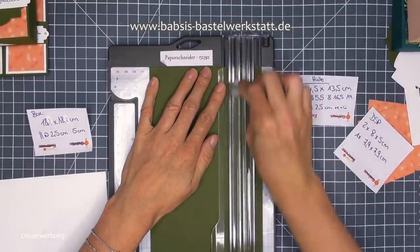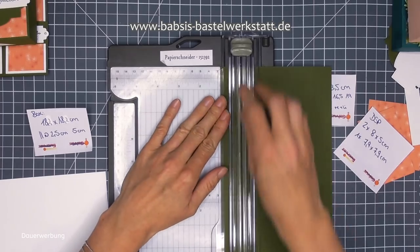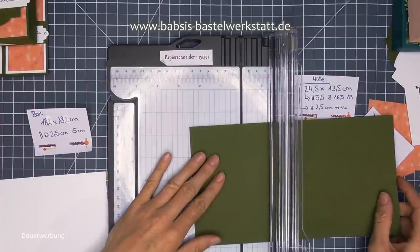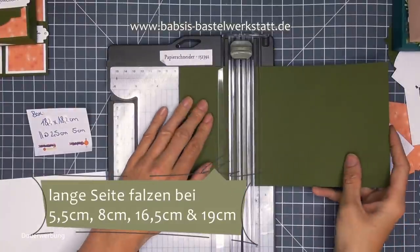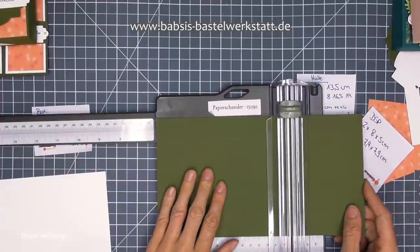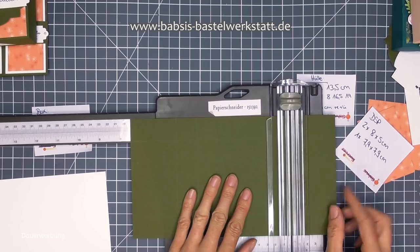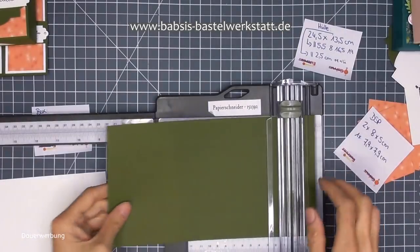Ich lege dieses Mal auf dieser Seite an - bin ich so gewohnt. Bei 2,5. Und jetzt mache ich die andere Seite auch, auch nur bei 2,5 - dann brauchen wir das Papier nicht drehen. Dann habt ihr einmal rechts und einmal links eine Falz, jeweils bei 2,5 cm. Dann nehme ich noch die lange Seite und falze mir die einmal bei 5,5 cm, bei 8 cm, bei 16,5 cm und das letzte Maß ist bei 19 cm - wird nochmal gefalzt.